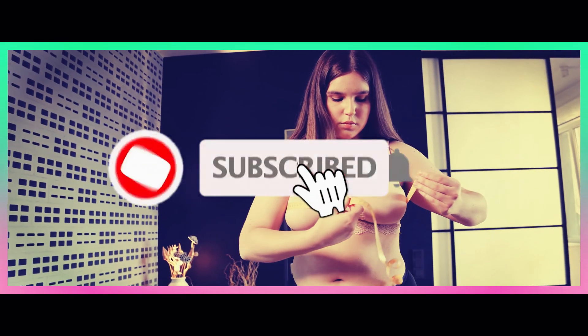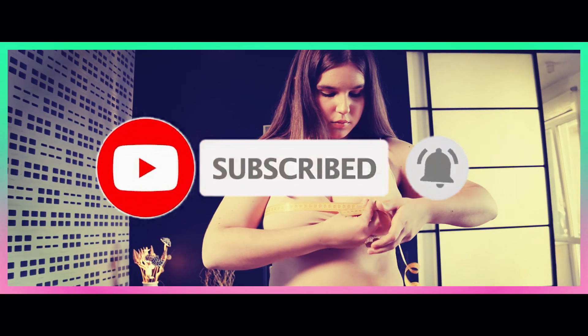Thanks for watching. I hope to see you in the next video. Till next time, see you later.